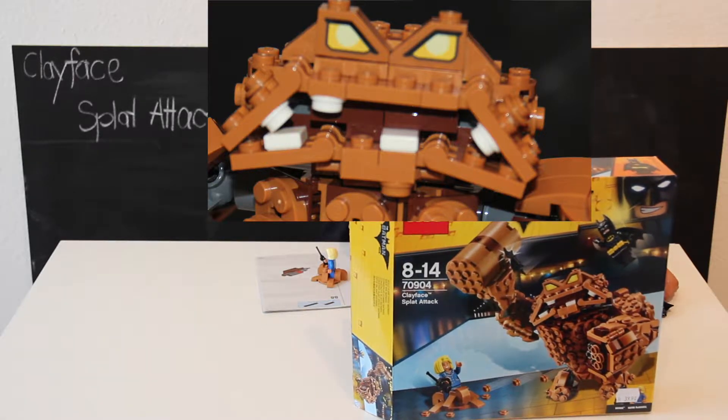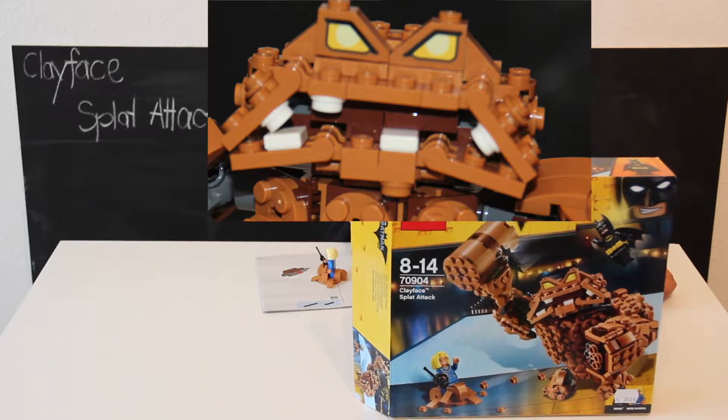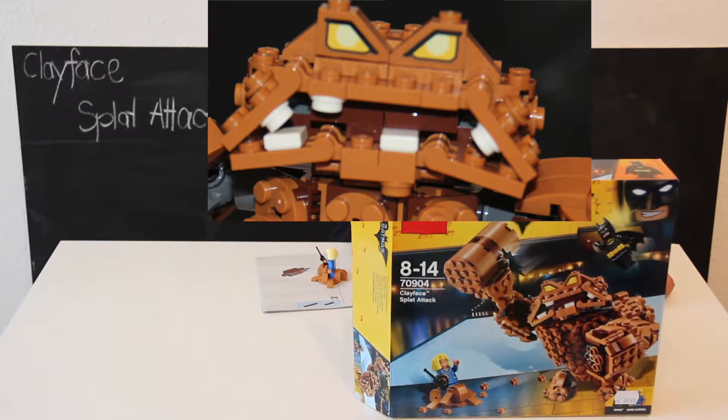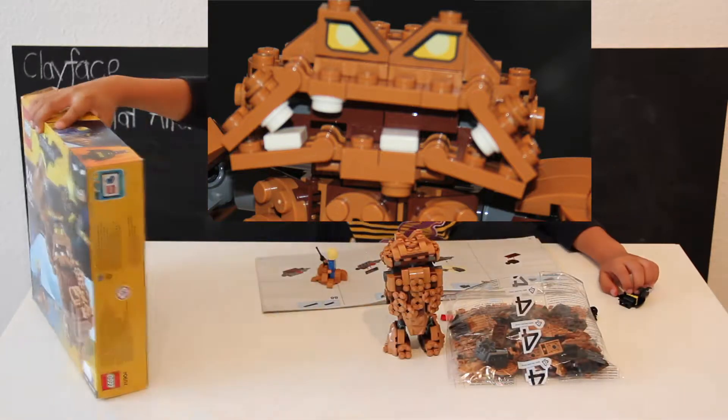Today I'm going to build a clay brick, but I was so excited that I couldn't wait to open it, so I started building it. I only need to do the arm, so now I'm going to open it.